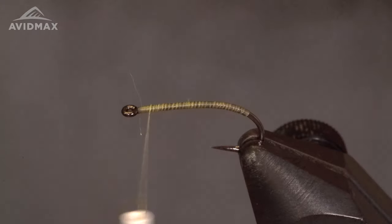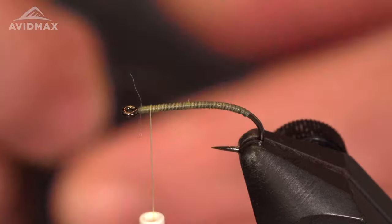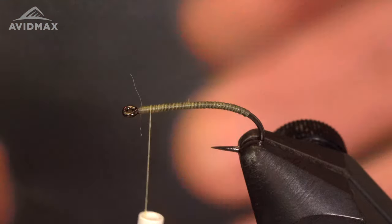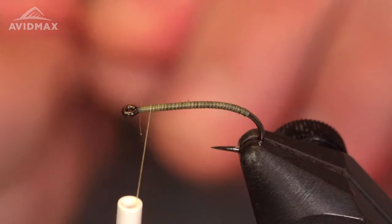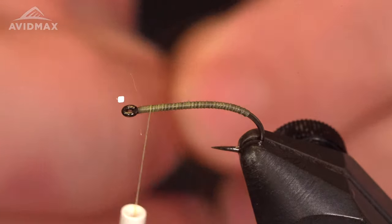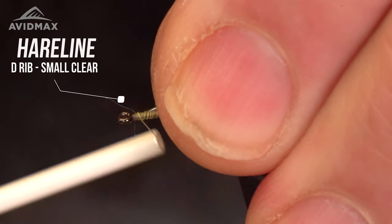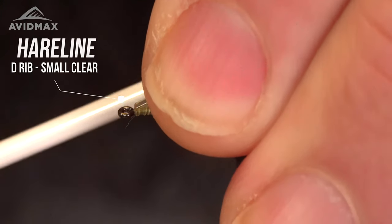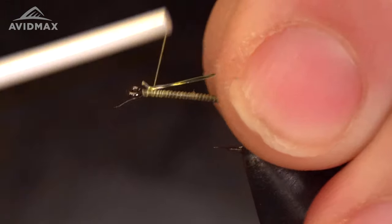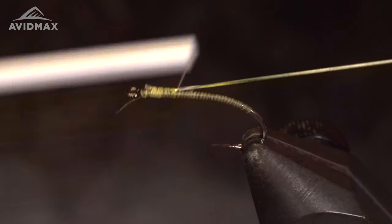The next material I'm using is the D-rib, small and clear. This pattern is normally tied with Juan Slim Rib but we don't have access to that, so we are using the D-rib small and clear. I'm going to tie this in close to the eye and work it all the way down.